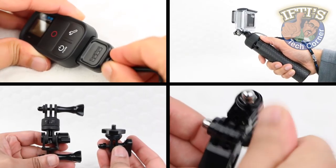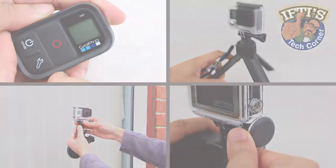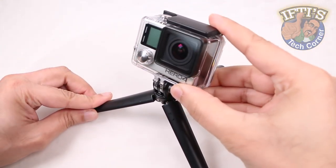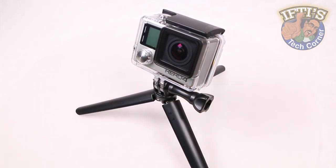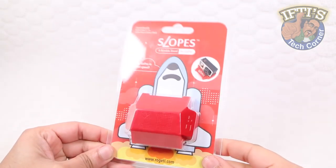With the number of action camera accessories in the market, you'd be hard pressed to find somewhere you can't mount a GoPro. For times when you want that low level shot and a standard tripod just can't quite get low enough, this could be the quickest, simplest and most versatile option around.